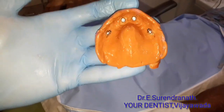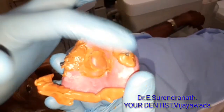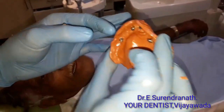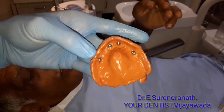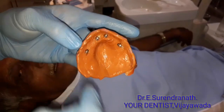We have all four implants positioned in four directions. The impression posts are open-tray type, so you can unscrew them through the holes in the tray. Everything is recorded well. The area of interest is just the ridge.